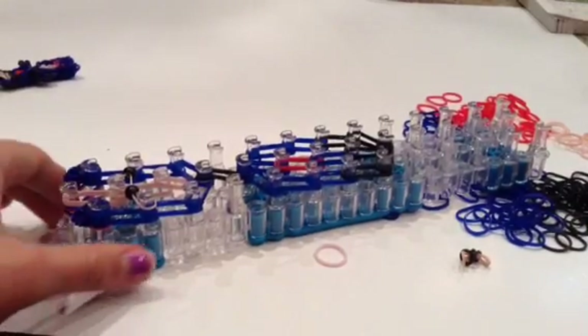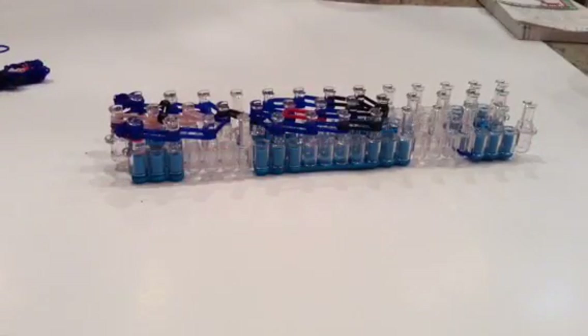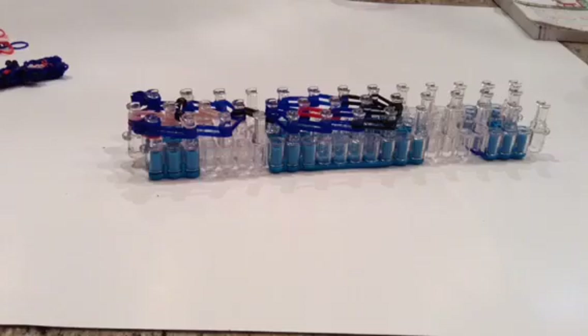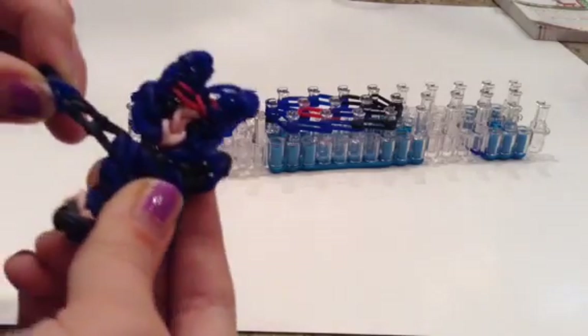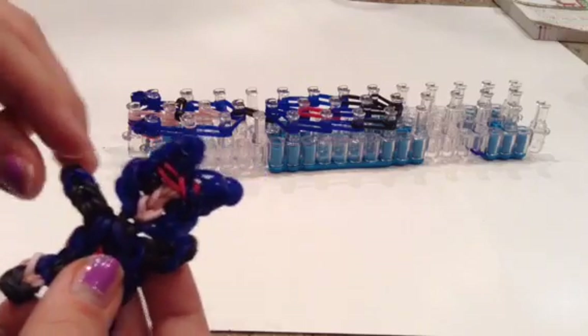I'm going to show you how to make his body right here. I'm going to be starting the body right here. We're going to do two arms and two legs. For the arms, we have three times now, so instead of two like the head, we're doing three with eight. I'm going to take a black this time.